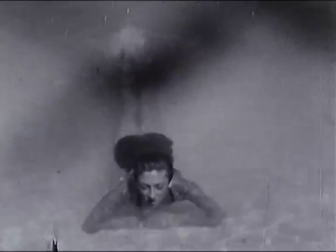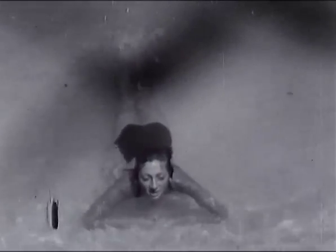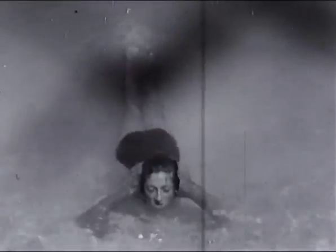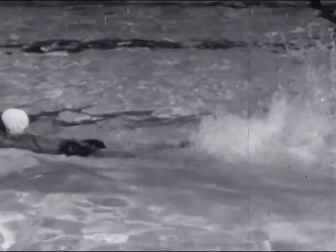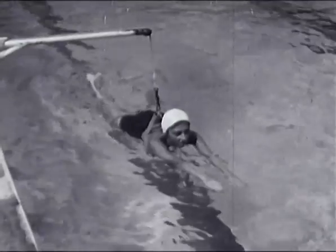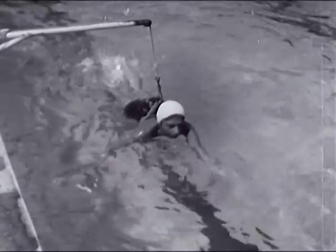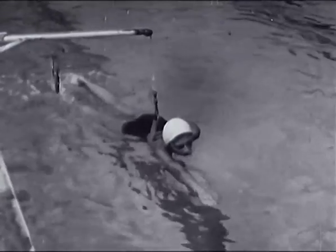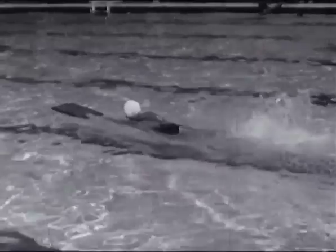Avant de nager le crawl, vous devez d'abord travailler les battements de jambes à l'escalier, puis à la planche. Ils s'effectuent la jambe tendue et perpendiculairement à l'eau comme pour le dos crawlé. Les bras sont alternativement passés dans l'eau, puis dégagés très haut, par-dessus l'eau. Le mouvement de bras sera travaillé à la planche en effectuant le battement de jambes et en aspirant et soufflant dans l'eau à chaque mouvement.